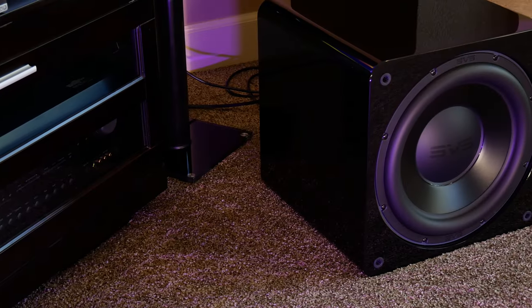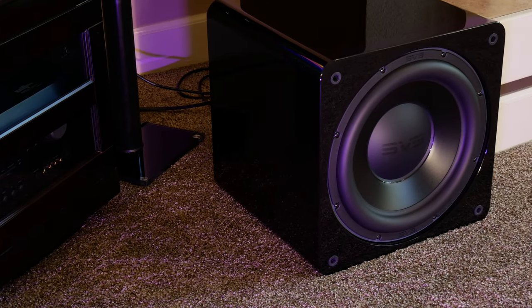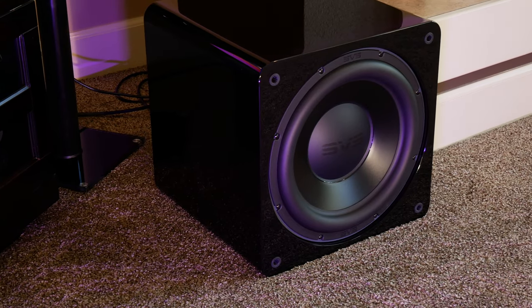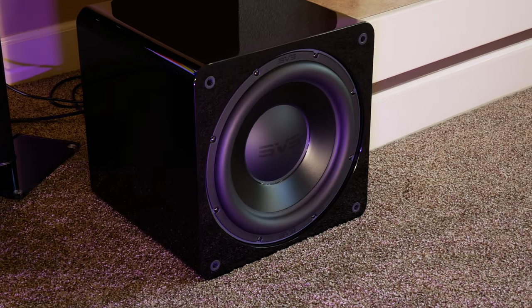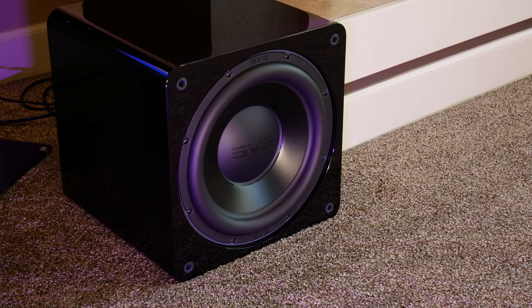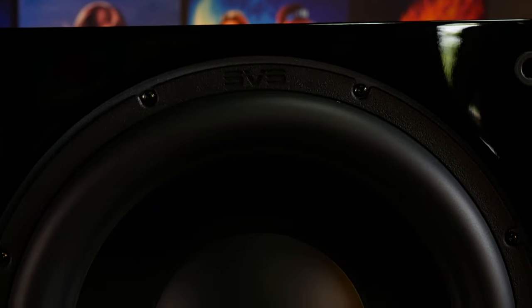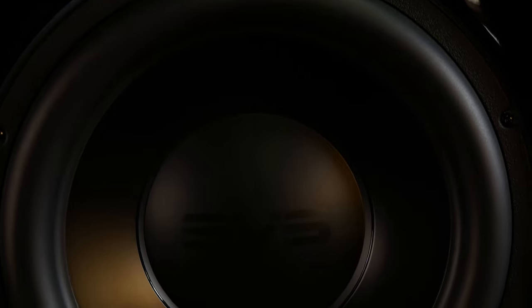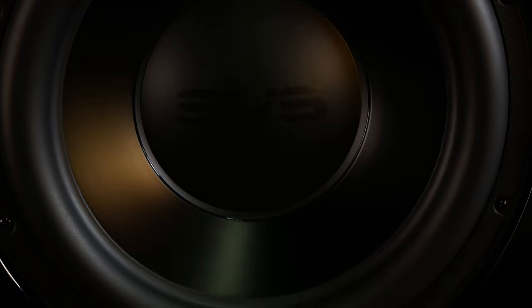For such a compact sub, the SB3000 managed to fill even my big open-concept living room with some very impactful bass that was never distracting, muddy, or boomy. Better yet, after EQing the sub for our room, the sub sounded even tighter and the bass was more refined and detailed. Of course, we tried several other movies, and throughout all of them the SB3000 held its own, producing some really good, tight, clean bass with quite a lot of output considering its size.